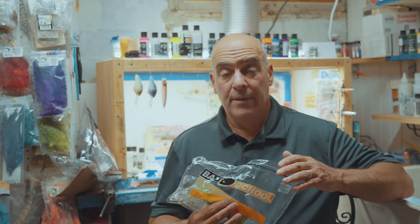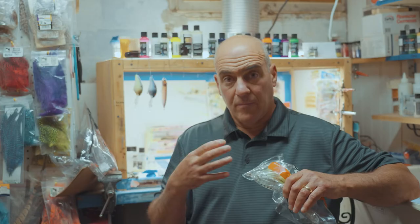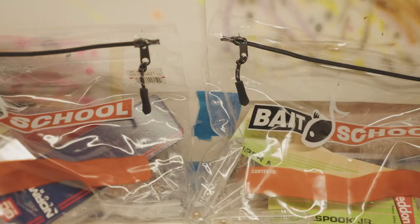The cool thing is these bundles include six authentic lure blanks, split rings, hooks, 3D eyes, and packaging — all at an incredible value. Lure Net is going to keep adding blank bundles to their program.